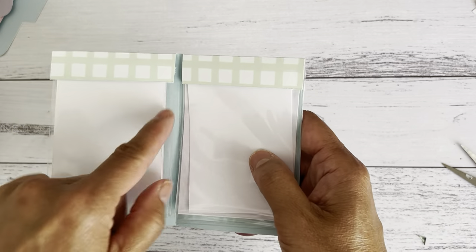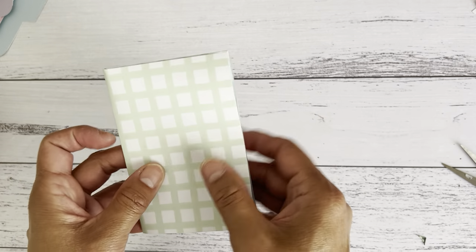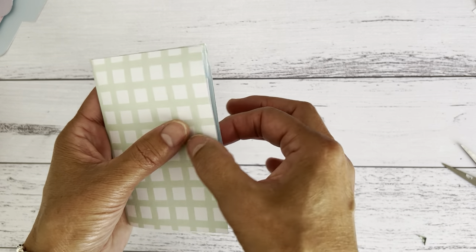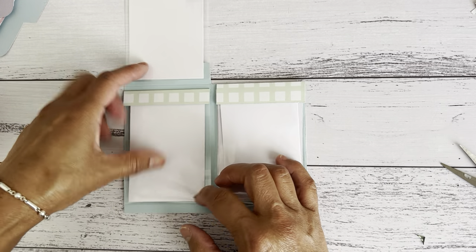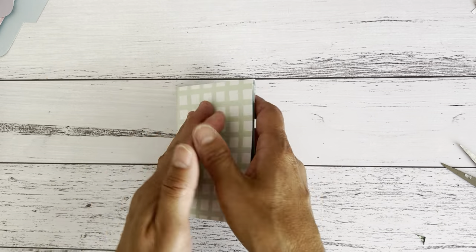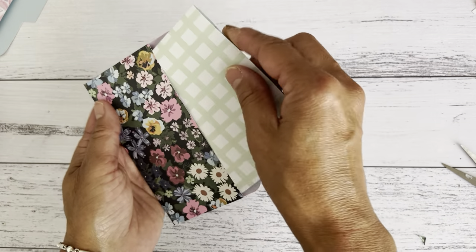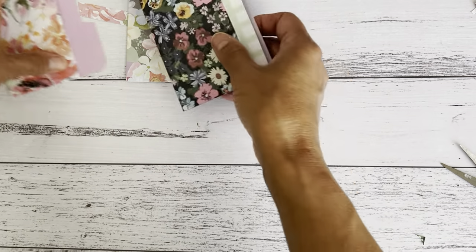You can also add some string in the middle and bring it out so you can tie it, or add a belly band or punch a couple of holes to keep it closed. But this is the little ephemera folder — how cute! Everything stays inside, and you can have these in your planner pockets, all stored nicely together.